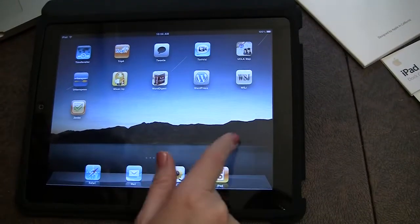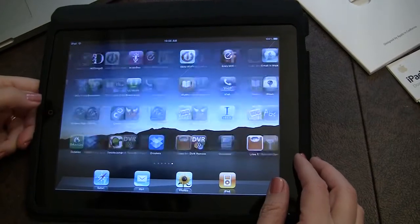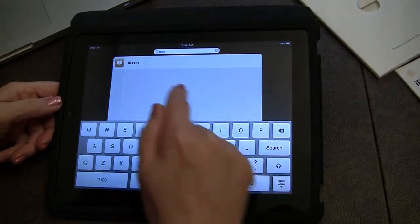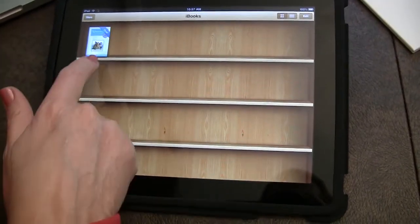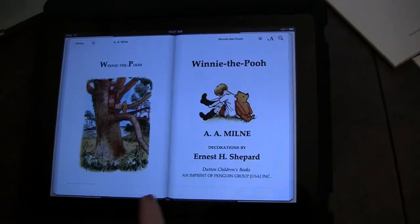I'm looking for iBooks. I'm going to do what Neeraj taught me — push this and you can just search for what's on your device. Searching for applications is much faster that way. There's your bookshelf. Looks like they gave me a free book — Winnie the Pooh. Katie was talking about this. This is her favorite.